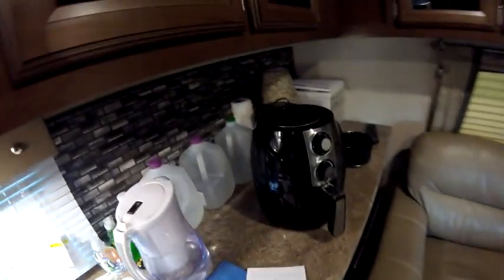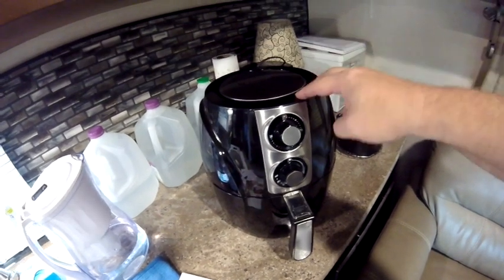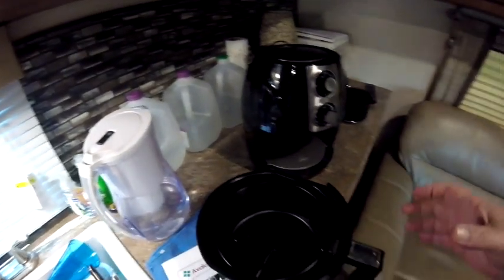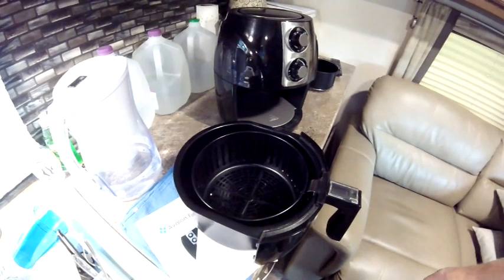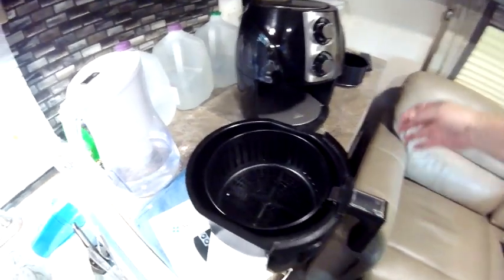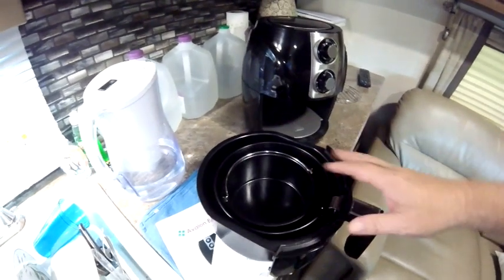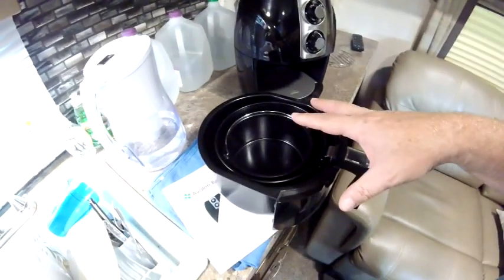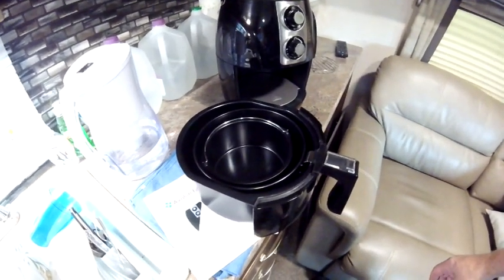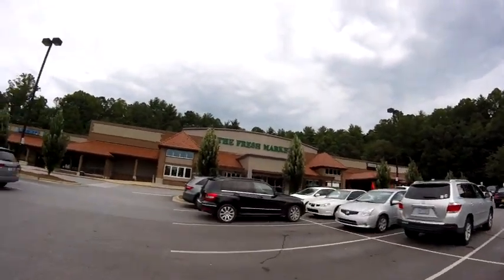Before I can make chicken fajitas I gotta go shopping, but let me show you the appliance I'm going to use. This is the Avalon Bay air fryer. I've not really used an air fryer before, but I got a chance to cook in this last night and wow, what a neat little convenient appliance to have. So come on along with me here at the Fresh Market — got to get some stuff for my fajitas today.